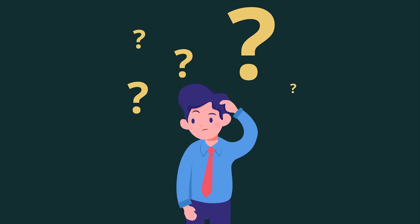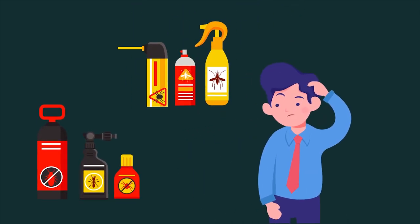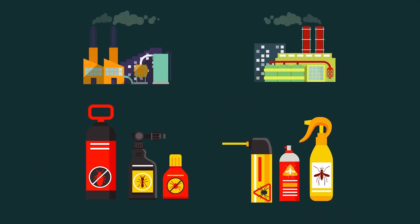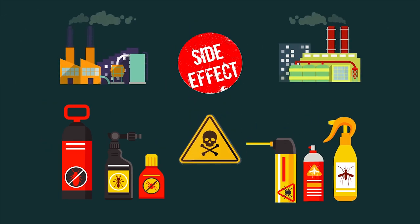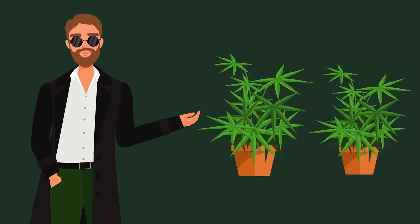As to what to spray your leaves with, there is a surprisingly wide choice, but be careful, as some proprietary brands use chemicals which can have adverse side effects. As a consequence, if you decide to share your crop — if you know what I mean — then you don't want anyone to become ill.